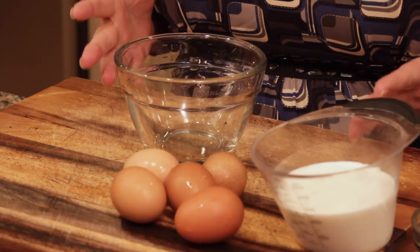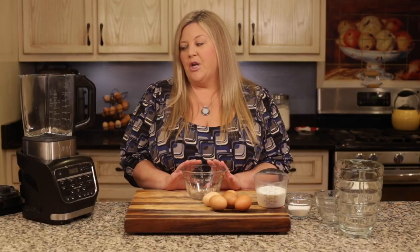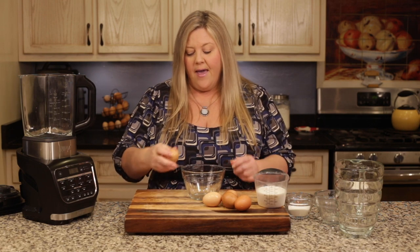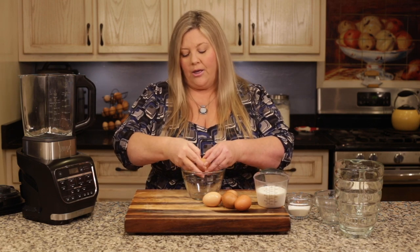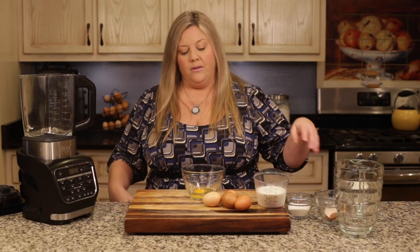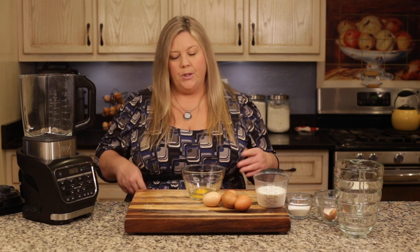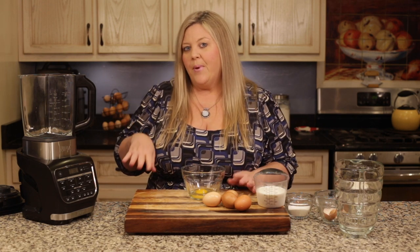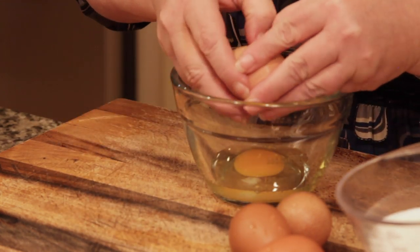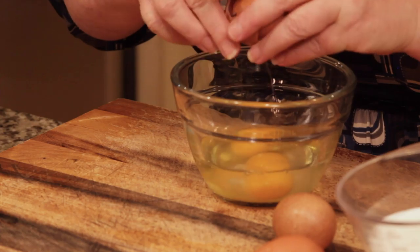The first thing I'm going to do is get my eggs cracked. I'm cracking them into a bowl just to make sure there aren't any shells, but you could crack them directly into the blender. I have five eggs — these are from my backyard chickens, but any large eggs will be fine. If you're really worried about salmonella, you can get pasteurized and heat-treated eggs from the grocery store.